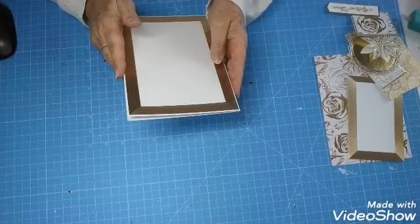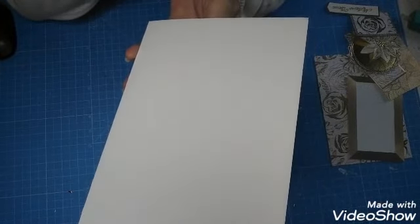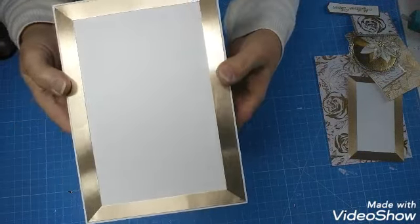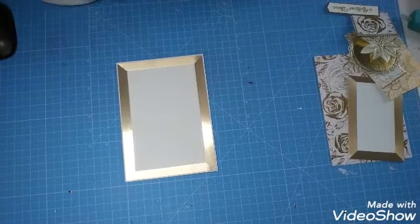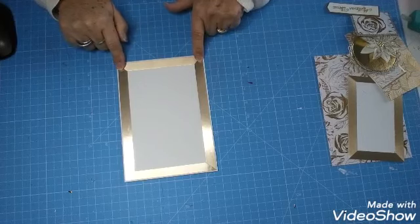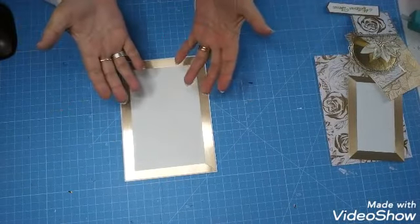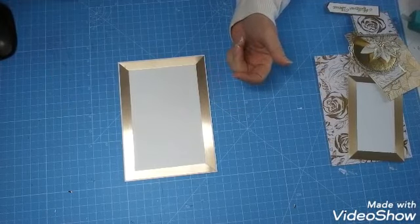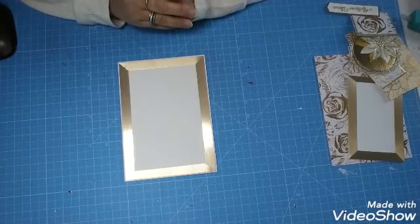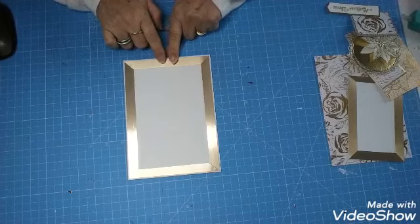J'ai pris un papier blanc qui est un petit peu structuré. Je crois bien que je l'avais acheté sur Amazon, mais je ne me rappelle plus trop. J'ai fait un petit cadre avec des bandelettes de papier métallisé de chez Stampin' Up. Je n'aime pas mettre une entière parce que tout ce qui est au milieu, c'est gaspillé. Le papier Stampin' Up n'est pas donné, donc j'économise au maximum. Je fais à chaque fois des petits cadres si j'ai besoin d'un petit rebord — je fais un et demi, mais on peut faire un, selon ce qu'on veut.